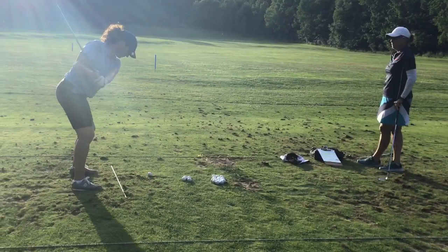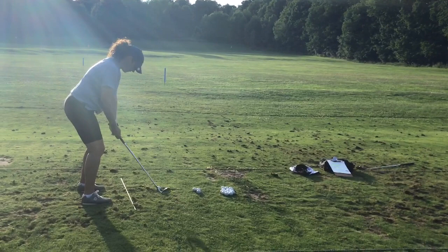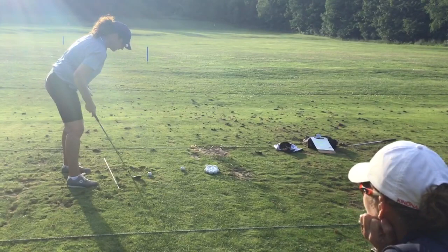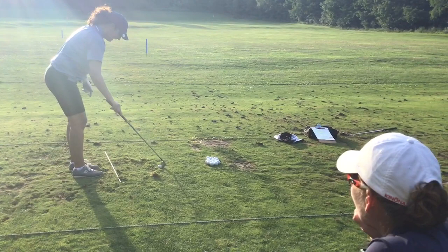Bring your left foot in. Alright — that one went right on it. That's better — now we've got two on it. Let's keep building on that. Short but online. Our alignment has improved immensely. It's simple.